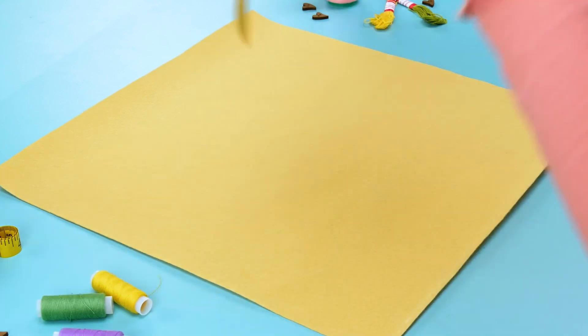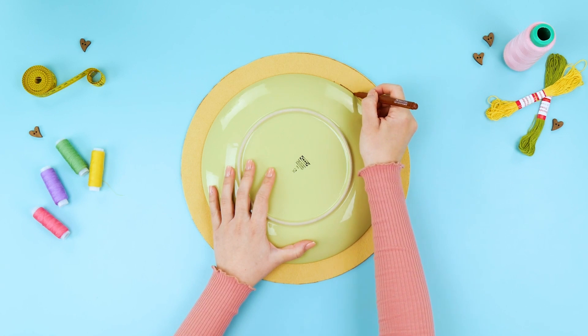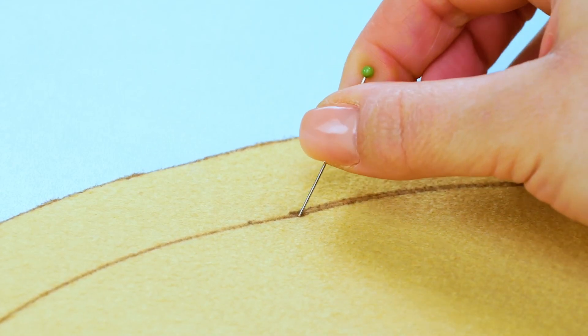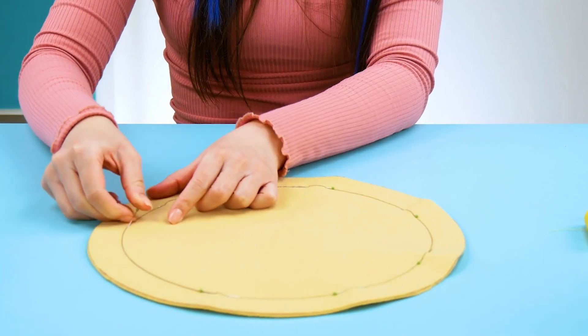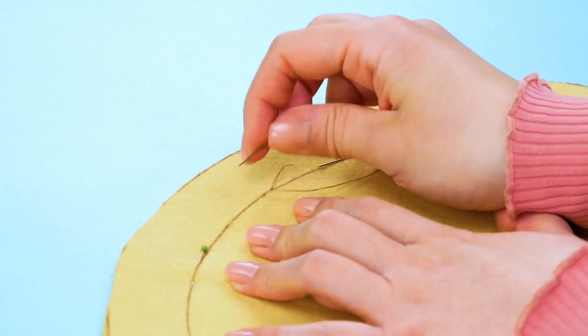First, put two pieces of felt on top of each other, then cut them into circles. Now we have to sew both sides together. If you need some help, you can trace a plate to help make the perfect circle. Once everything is measured and traced, you can start sewing!